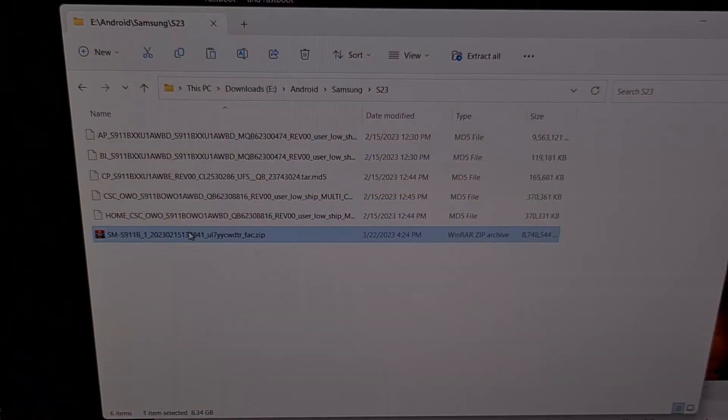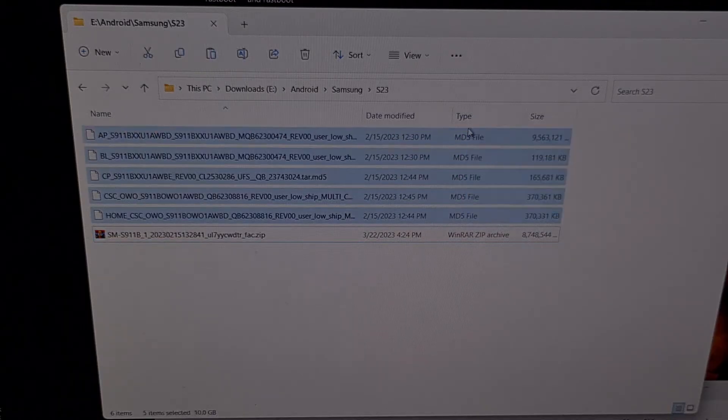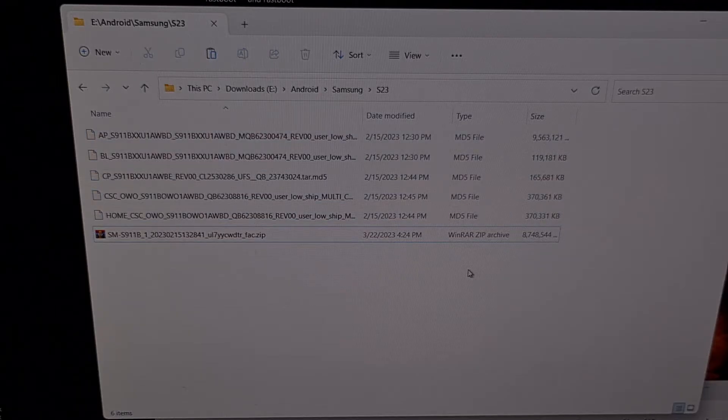This is the firmware that I downloaded using Freya. When I extract the contents of it, I am given these five files here. You may end up with six files in your firmware, as some of them come with a user data file. But in most cases, you will have five of them for the Galaxy S23, Galaxy S23+, and the Galaxy S23 Ultra.